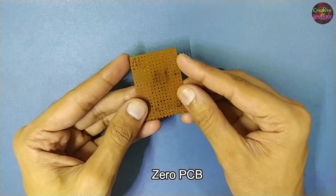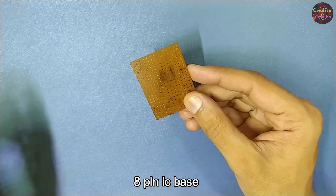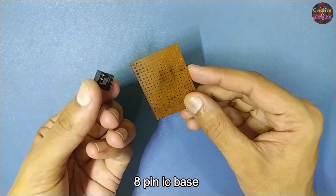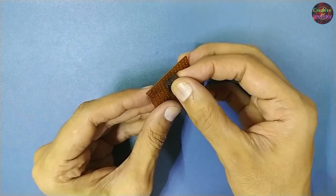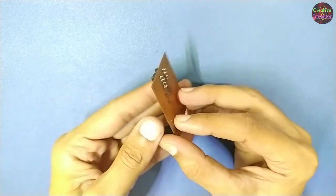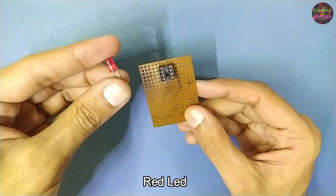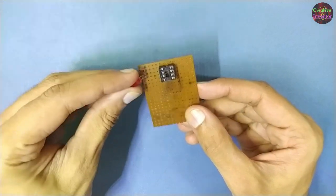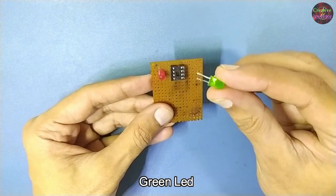For making this circuit, I am using a small piece of zero PCB, an 8-pin IC base, a red color LED, and a green color LED.